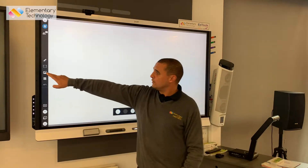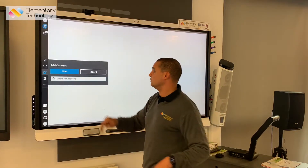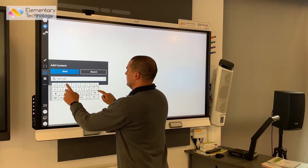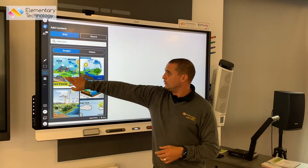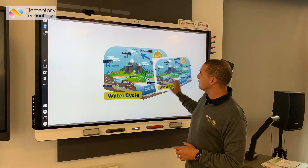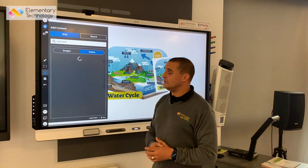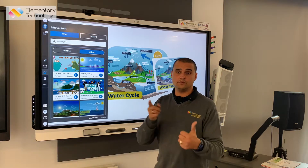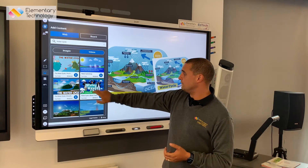What I've also now got the ability to do is find content from the web or the board itself. So I just want to find some stuff on the water cycle, and what it does is give me images that I can bring onto the board which I can then annotate over the top of, pinch and zoom, and move around. It also allows me to bring videos directly from YouTube, but with none of the hassles — no adverts, no suggested videos, no distractions.